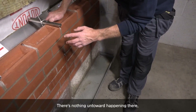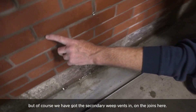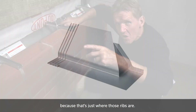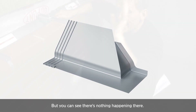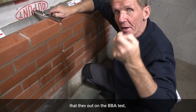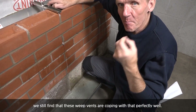There's nothing untoward happening there. Of course, we have got the secondary weep vents in on the joins here. Normally we wouldn't see any water coming out of there at all, because that's just where those ribs are — the four ribs. But you can see there's nothing happening there. It's all being coped with. Even though we've got double the amount of water that they put on the BBA test, we still find that these weep vents are coping with that perfectly well.